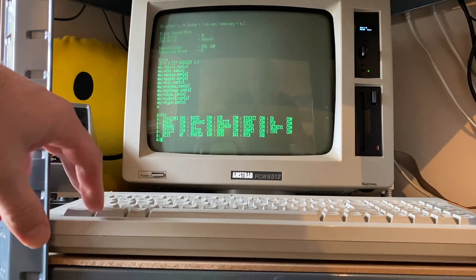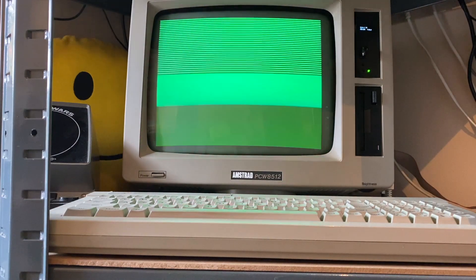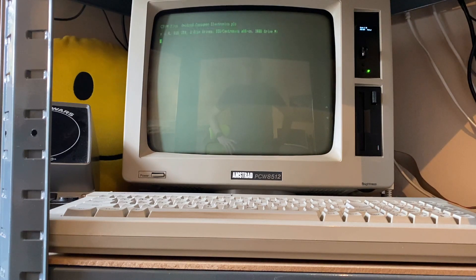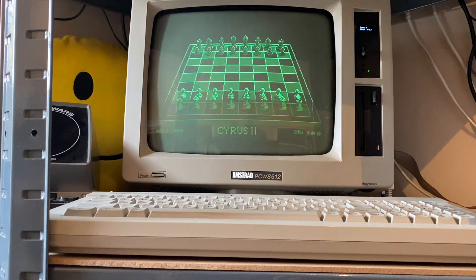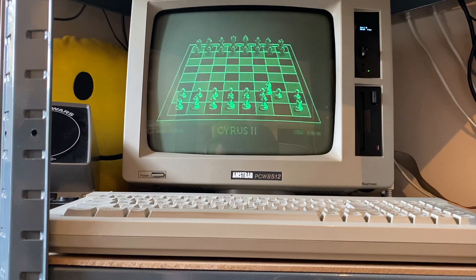So the standard key sequence to reboot the PCW is Shift, Extra, and Exit. Okay, there we go — there's Cirrus Chess, and if I press C we'll get the demo. There we go, so you can see that's all working fine.